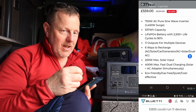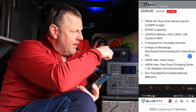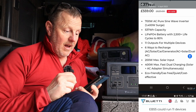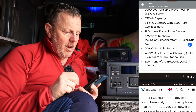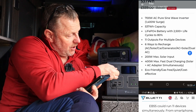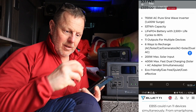200 watt maximum solar input - you can have a solar panel up to 200 watts to plug into this. When the sun's out and you're getting daylight, you're getting free energy. Also, 400 watt max fast charging means you can have solar and AC simultaneously - you can use the electric socket plugged into this and also have a solar panel at up to 400 watts going back into the machine at the same time.